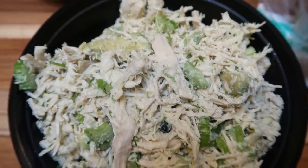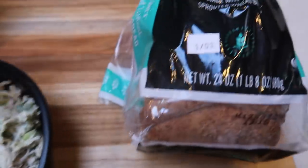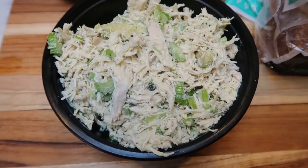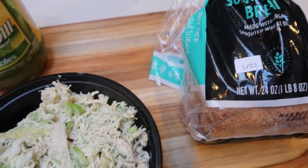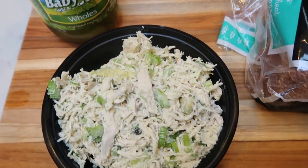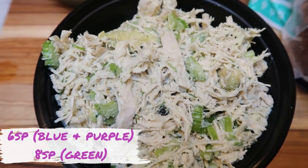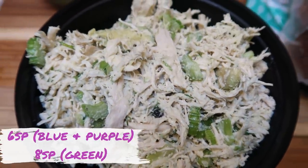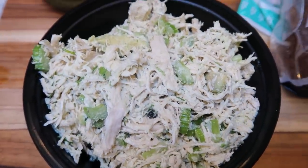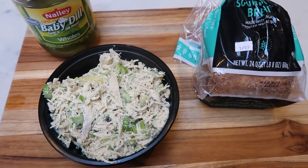Here is the chicken avocado salad. It filled this entire meal prep bowl and this only makes four servings, so you're going to get a lot of chicken salad per serving. I'm going to top one toasted slice of sprouted sourdough bread with some of the chicken avocado salad, and I think I'm simply going to pair it with a dill pickle for a nice crunch and saltiness. For the chicken salad it is six smart points on blue and purple and eight smart points on green using full fat mayo. Plus two points for a slice of sourdough bread and zero for the pickle — so this is going to be an eight smart point lunch.